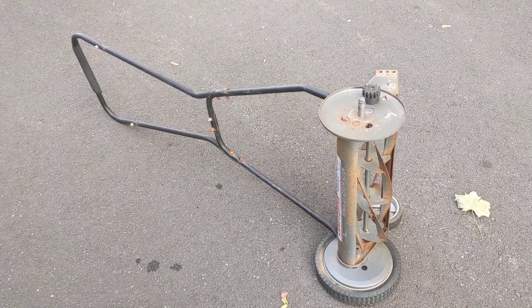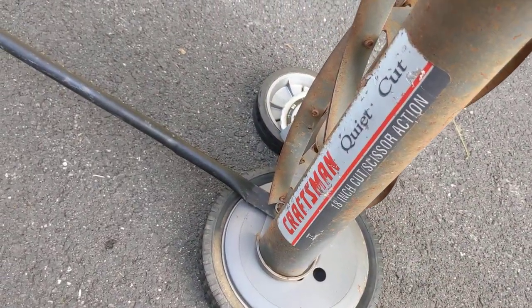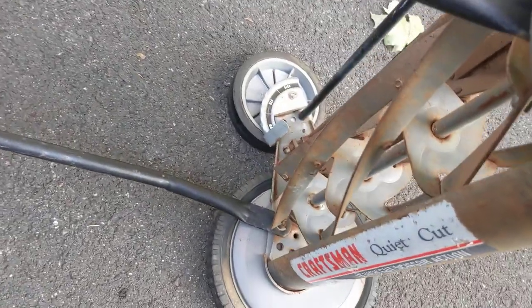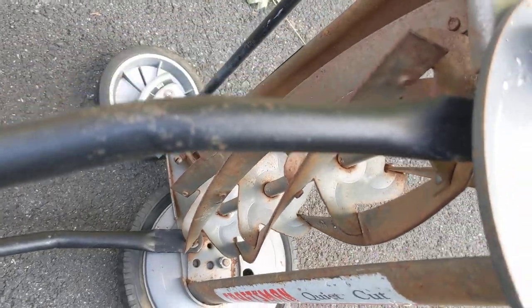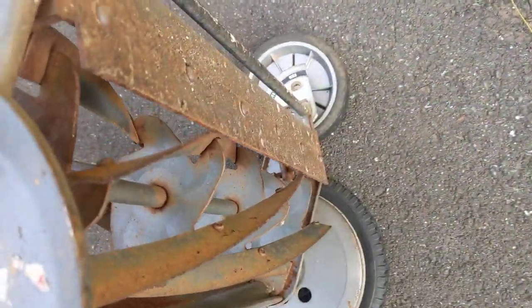This is a Craftsman push mower — a 'quiet cut,' one of these old-fashioned kinds. You just push it; this thing in the middle spins and there's a blade that cuts the grass.